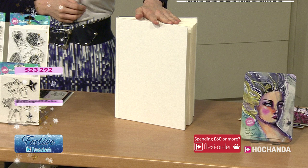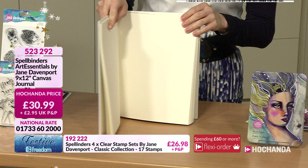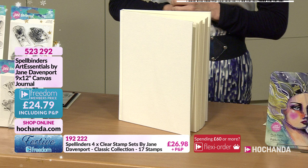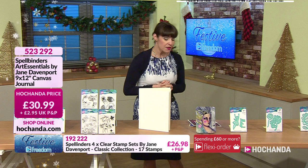The Canvas Journal - lots of you are popping this in your baskets, 50 percent of the stock gone. Really sturdy hard spine and cover, you can throw lots at it. 86 sheets, half hot pressed and half cold pressed for different textures. Freedom price 24 pounds and 79 pence, item 523292 - that's about 20 percent off.